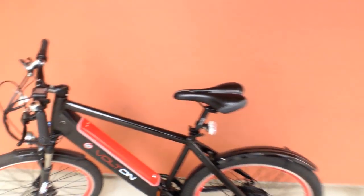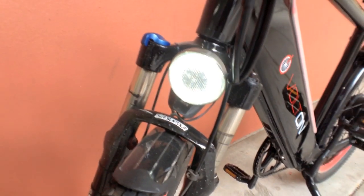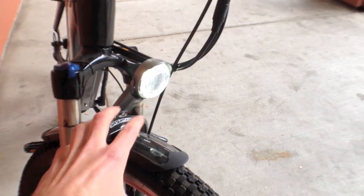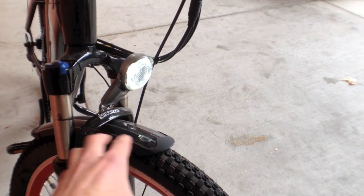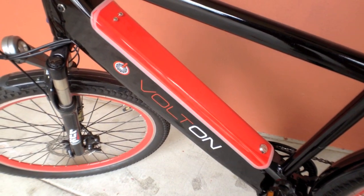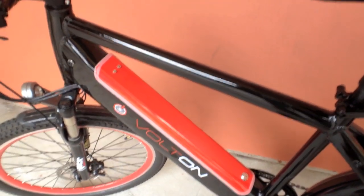A few of the updates I want to discuss that they've done since the last review: they've extended this rear fender and you can see it's got little support arms there. That's nice — it's going to keep the rooster tail off your back. You've got the updated light right here, really bright, attached right here to the front fork. So it's not going to bounce around like some other lights where it's mounted to the fender. They've also added this nice rubber seal around the battery cover, so it doesn't rattle and stays a lot more securely. If you remember the last review, I put tape on it to kind of hold it down — you don't have to really do that anymore.